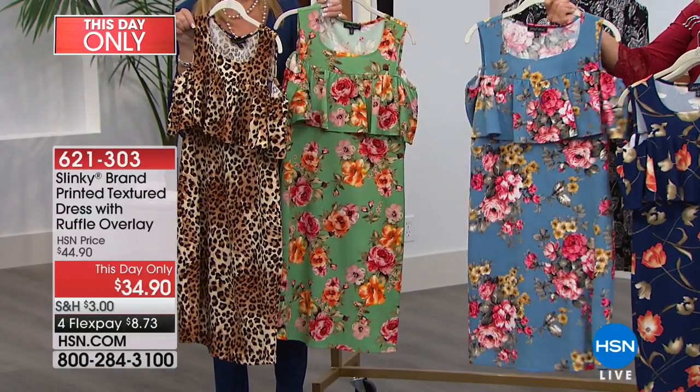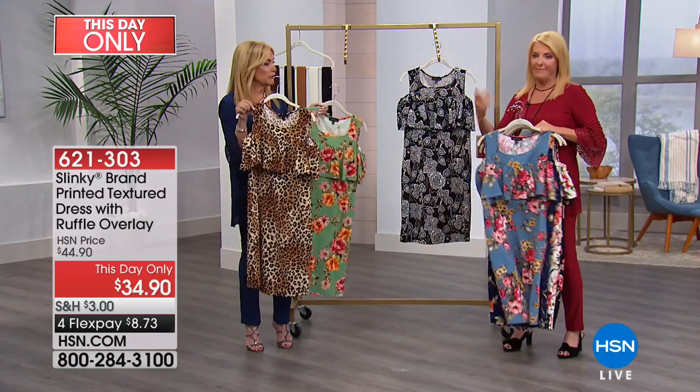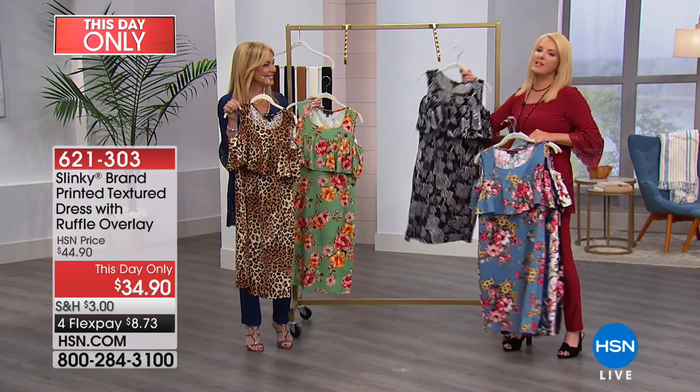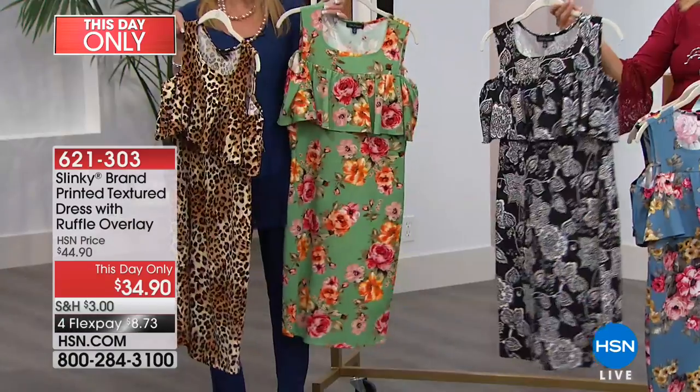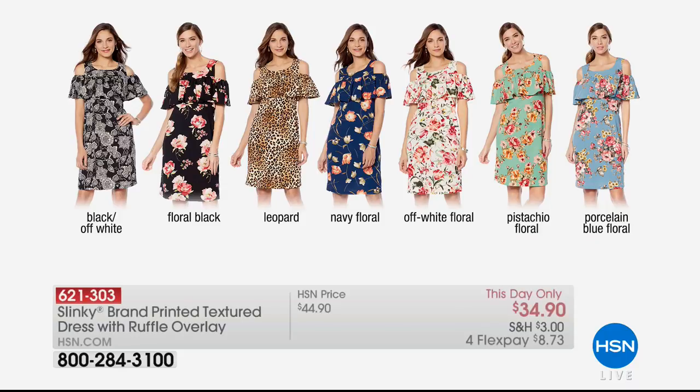This one is the porcelain blue floral — you did that in a really successful pencil skirt, remember that? Yes, chambray blue. This one is absolutely adorable — it's black off-white. And then your last one is going to be the pistachio floral. That's adorable.